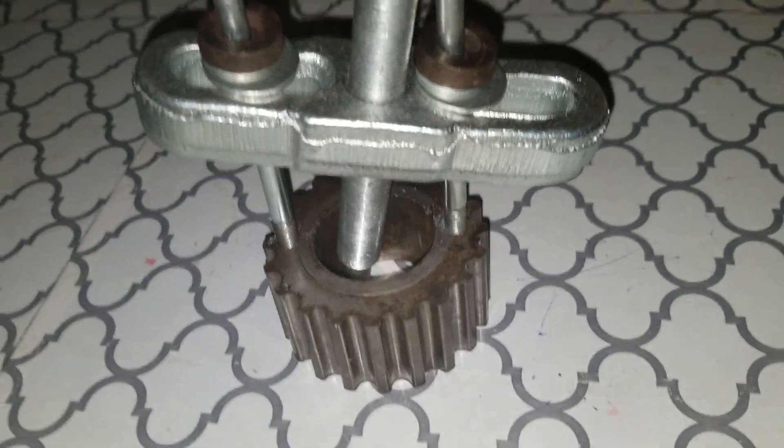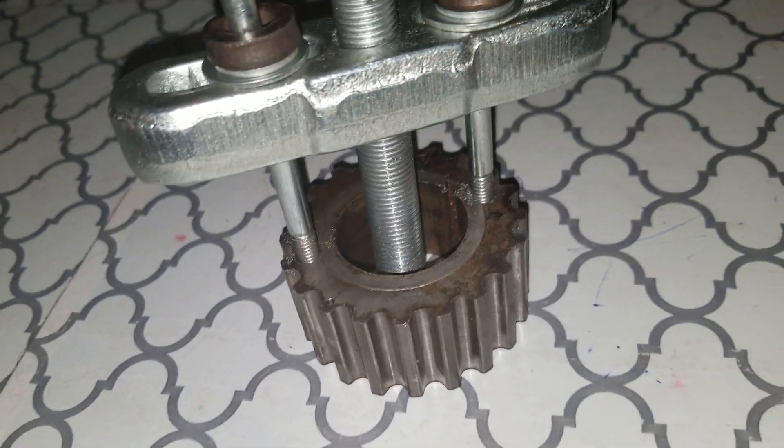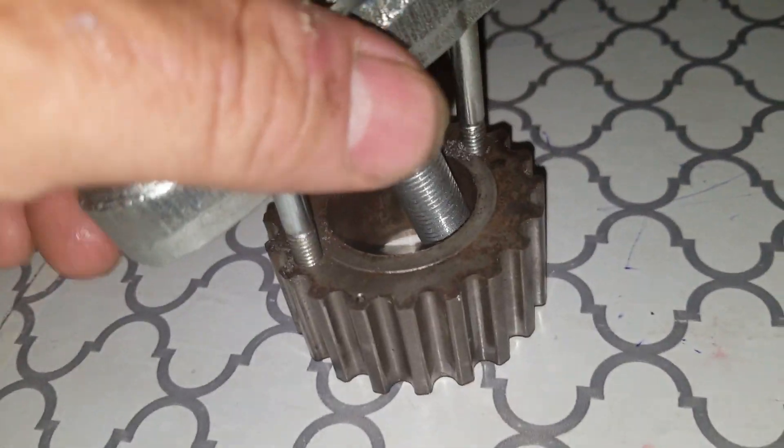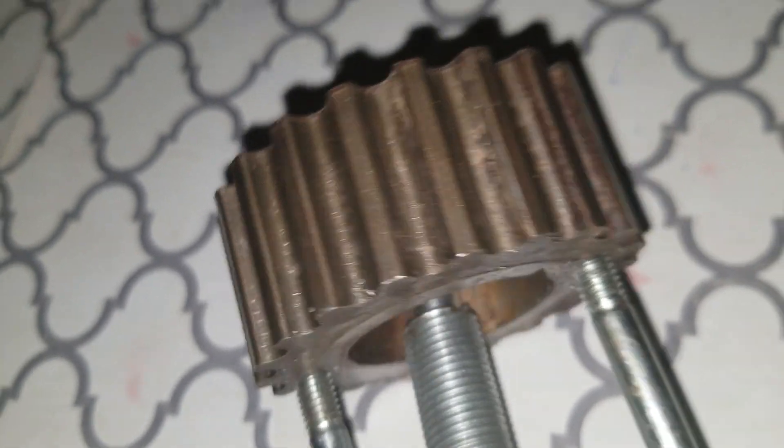Hey guys, I just wanted to talk about this — it's a VG 3.0 or 3.3 liter engine and the notorious timing gear, the timing belt gear that's stuck on it. If you look really closely you can see these are the rounded teeth, the ones with the rounded teeth on it, so you can definitely see this is a VG 3.3.